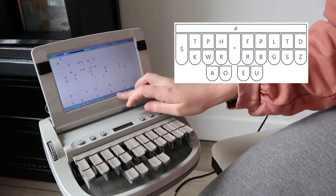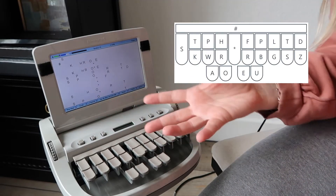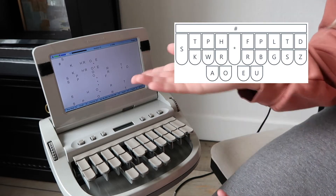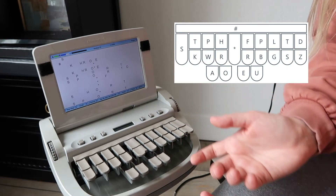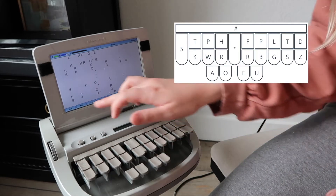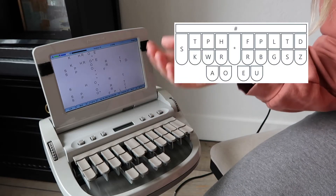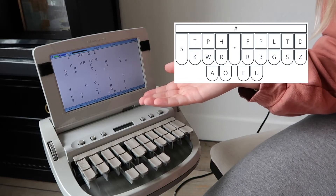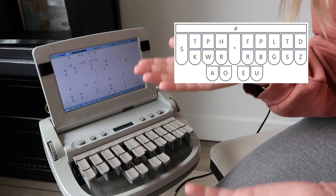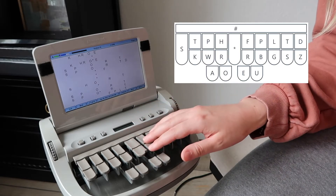I changed my view to steno so you can see what I'm writing. Basically in steno, the word 'sport' shows up readable even to someone who doesn't know steno. But I also write 'support' the same way — I just add an asterisk. It's 'sport' with an asterisk, and programmed into my computer and software it will come out 'support.' So when I hear the word 'support' I write 'sport' with an asterisk, but 'sport' without the asterisk is just 'sport.'